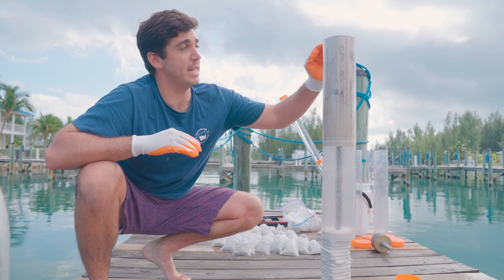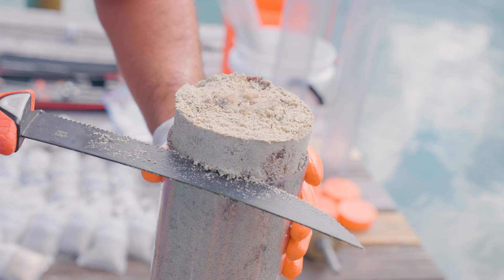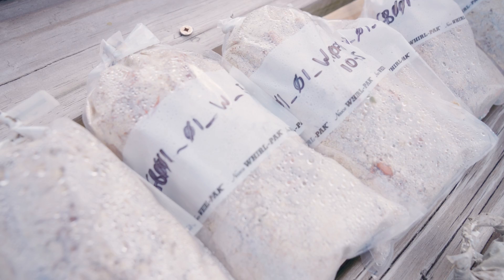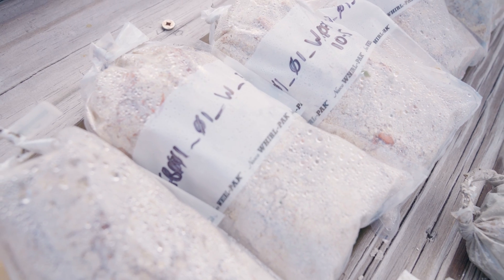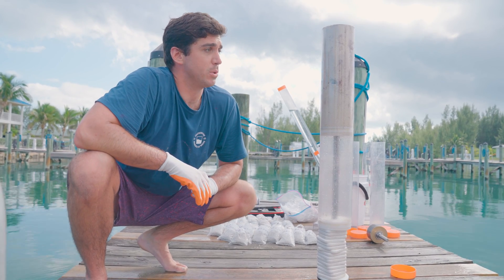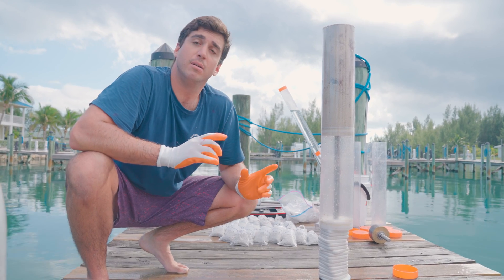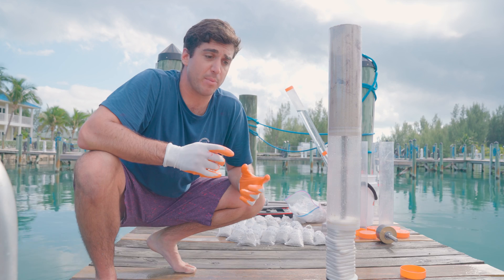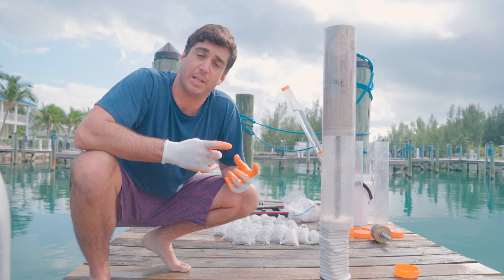Pushing the core down puts sediment up above the top, which we can slice and put into labeled baggies. We will eventually ship them back to our lab and dry the samples out. We're going to get a wet weight of each representative sample, each centimeter, so we can determine a dry bulk density once we dry them out in the lab.